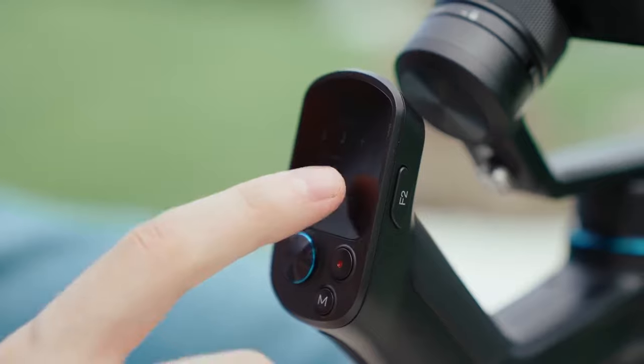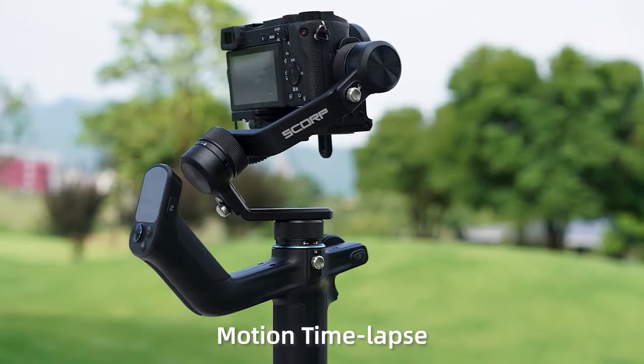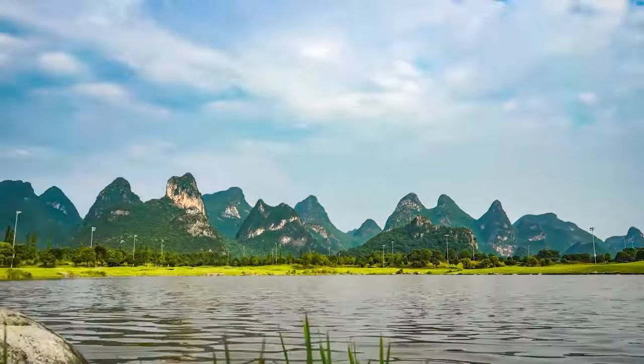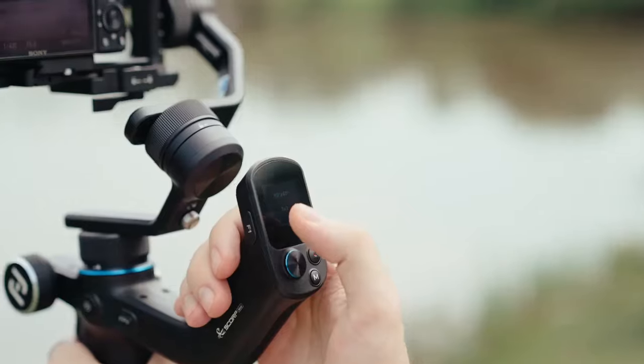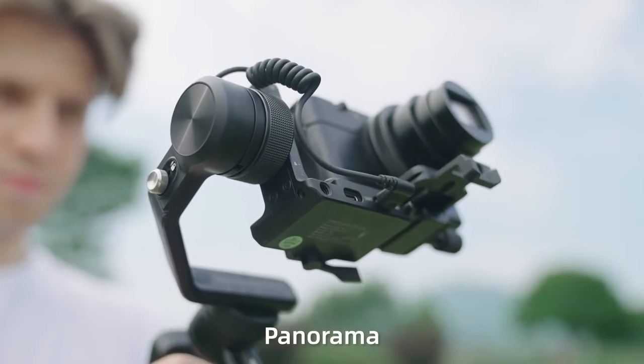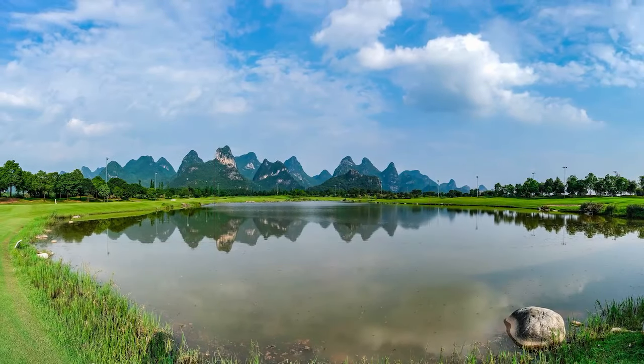Tell your story frame by frame with Scorp Mini's motion time-lapse. Simply click the dashboard and time-lapse filming commences automatically. You can also create incredible panorama options — 360 degrees, nine square grid, and self-defined sizes — all at your fingertips.